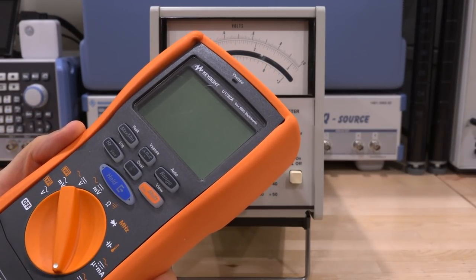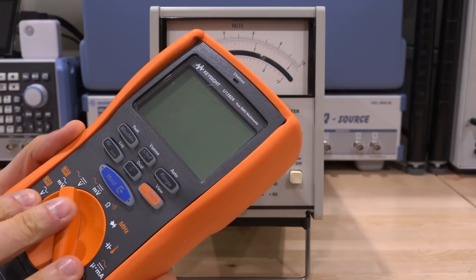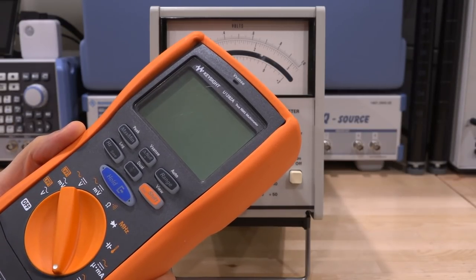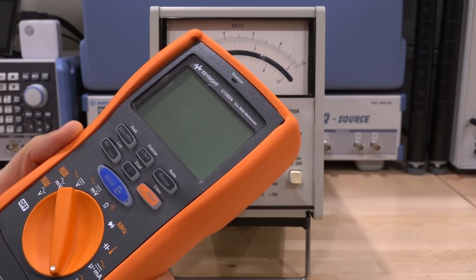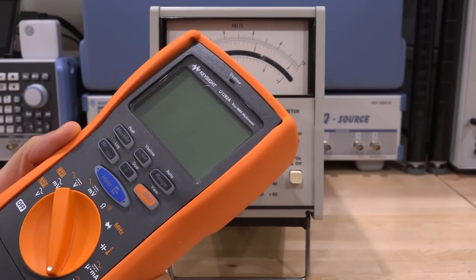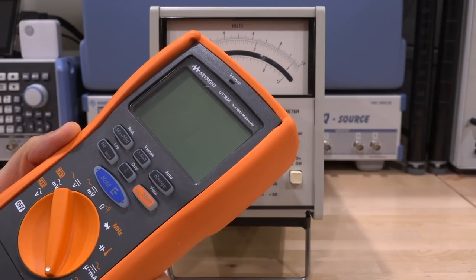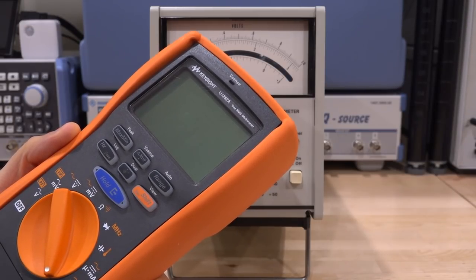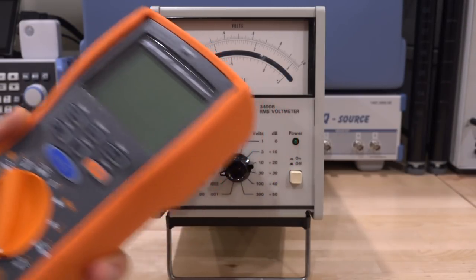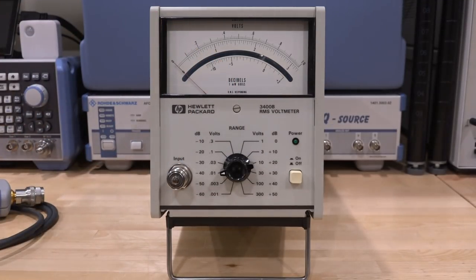Even very expensive direct-sampling multimeters do not have a very large bandwidth. This one is only up to 100 kilohertz — even expensive bench multimeters can go maybe to a couple of hundred kilohertz. So 100 kilohertz is not enough to measure noise from some switching power supplies, especially modern ones that use very high frequency switching. That's what makes this instrument so special.